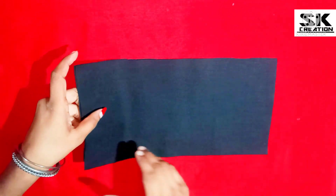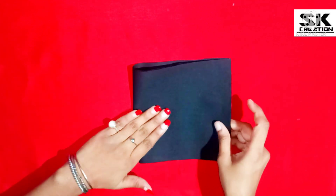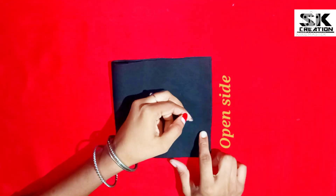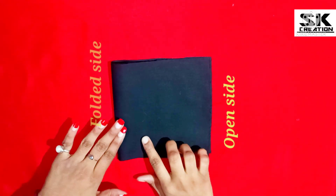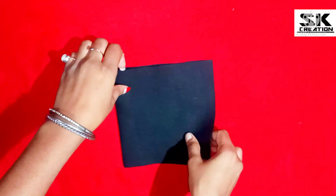First, we have to fold the fabric in the middle. You have to fold it in half. This is our side, this is our open side, and this side is our folded side. Then we move on to the fabric's open side.